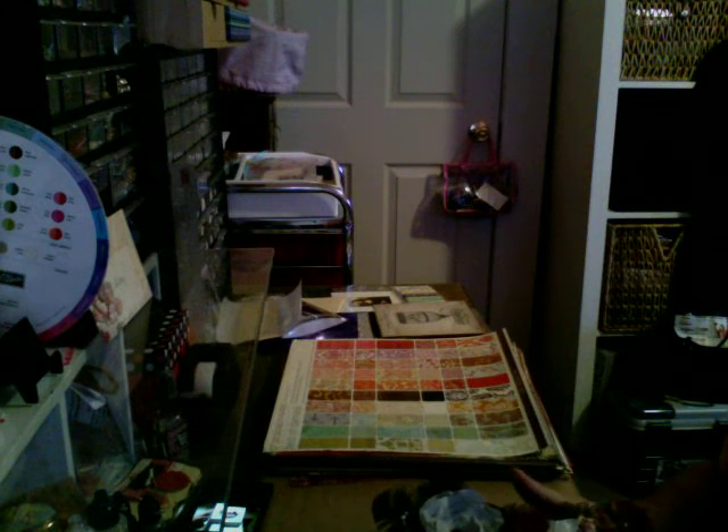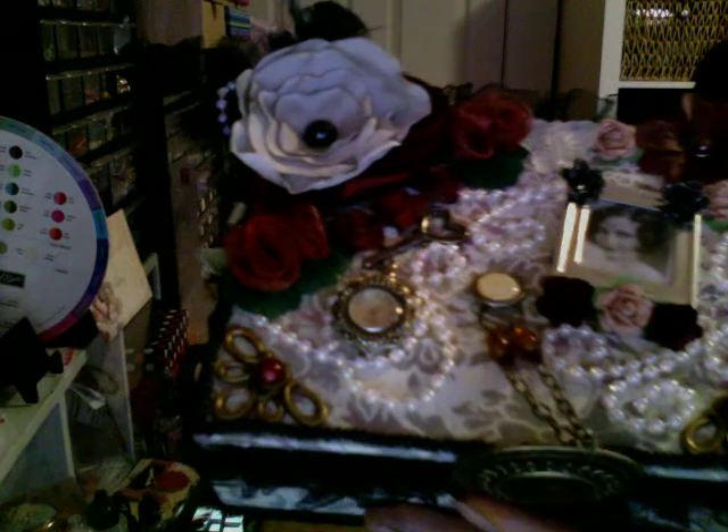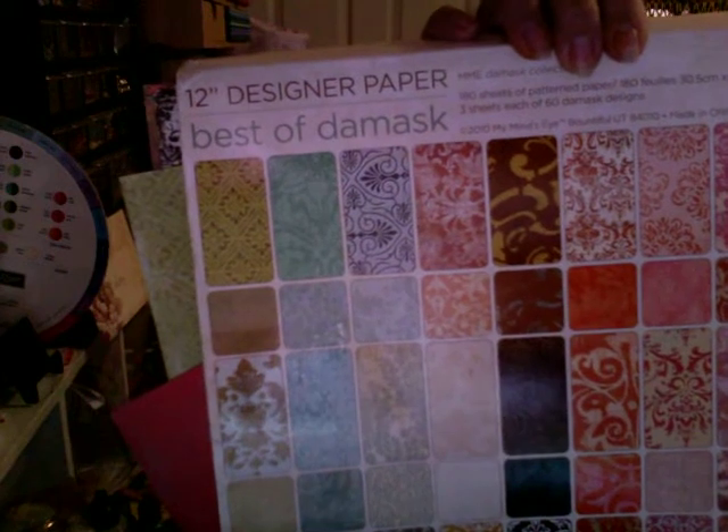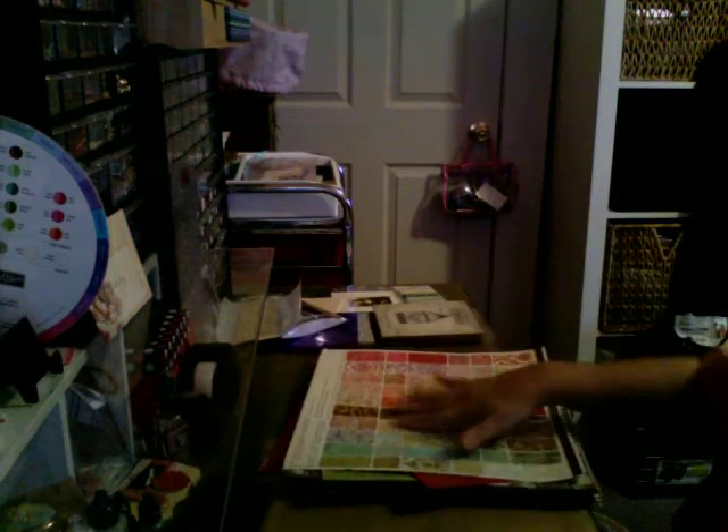So anyway, let's go ahead and show you this little baby. Here I went ahead and I used this paper collection - it came from My Mind's Eye, the 'Best of the Mask' collection. I just thought that this one had really really pretty vintage paper and it was going to be perfect for the project that I was about to work on.